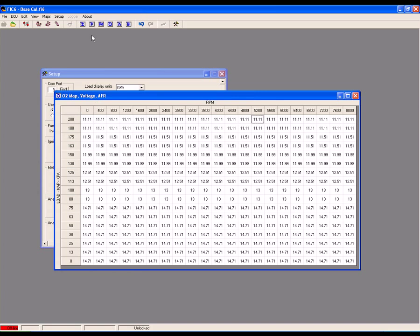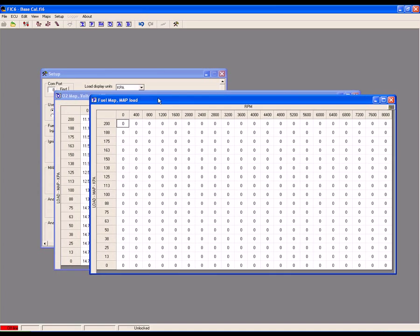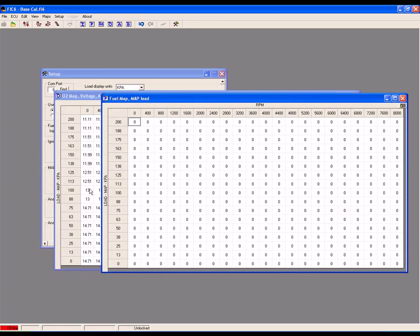To prevent this from happening, you must go into the FIC's fuel table and add in fuel to compensate for the richer target air-fuel ratios. During your previous testing, you found the short-term fuel trims needed to satisfy the ECU's target air-fuel ratio requirements — use this trim information to adjust the fuel table where you've gone more rich.